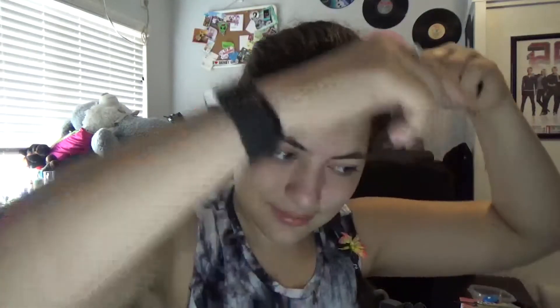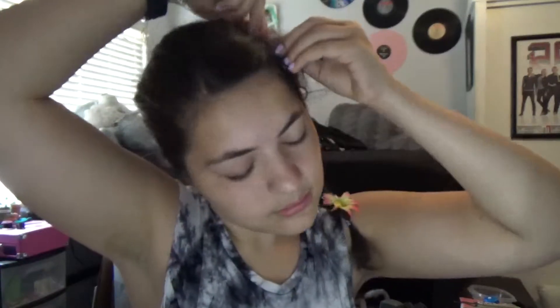First I would suggest pinning your bangs behind something. I used this bobby pin that was already in my hair just so you can do your makeup without hindrance.